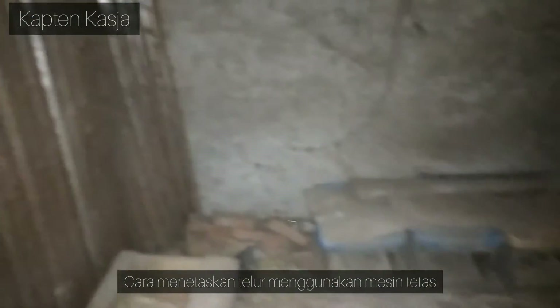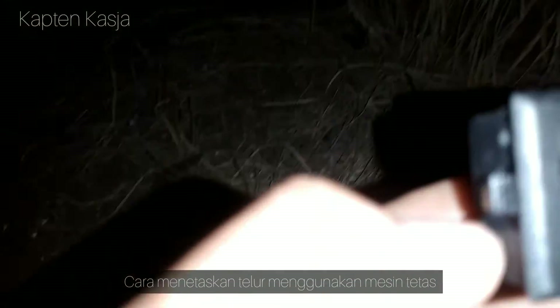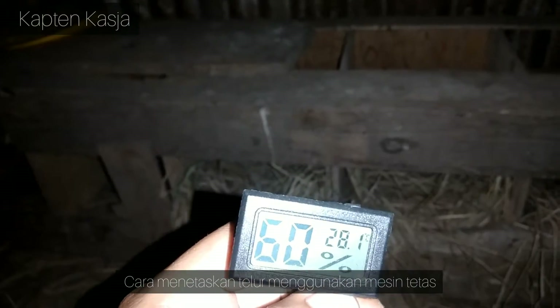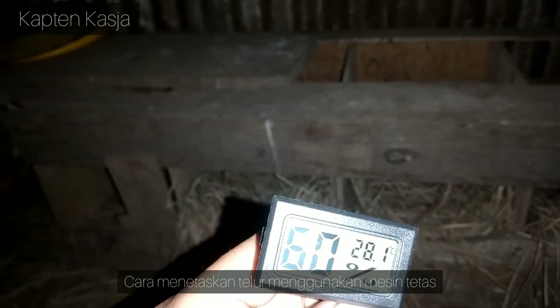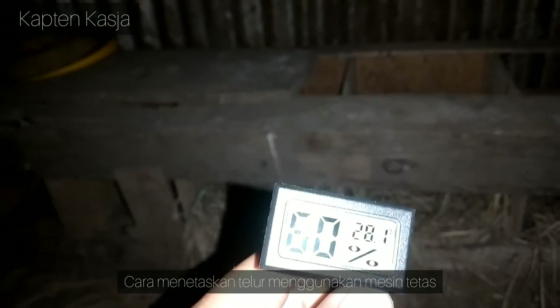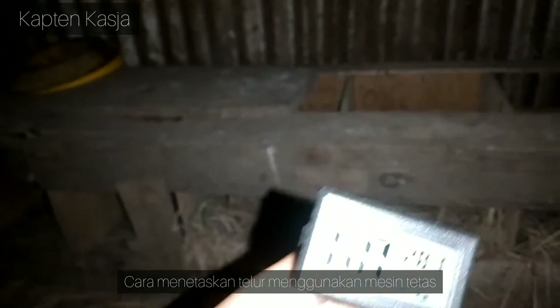Masalah menetaskan telur di mesin tetas, untuk persiapan awalnya hal yang pastinya orang terkendala adalah suhunya berapa, kelembabannya berapa. Nah hal-hal kayak gitu yang selalu jadi pertanyaan. Teorinya bukan berdasarkan yang banyak diunggah di media sosial, web, atau YouTube, tapi teori yang sebenarnya kita bisa pelajari dari kandang kita sendiri. Ini contohnya, indukan yang sedang mengeram.